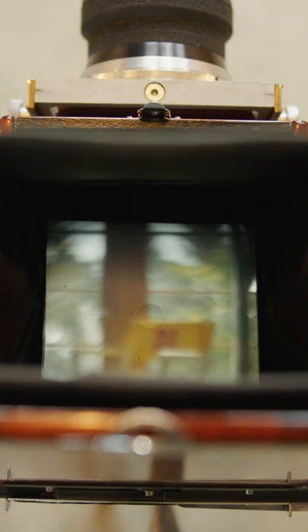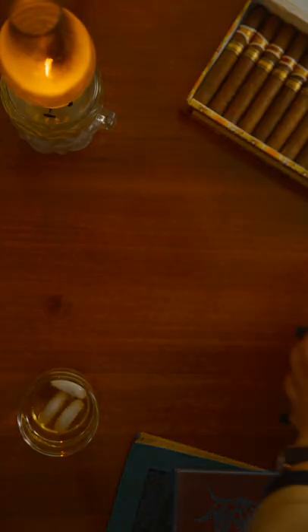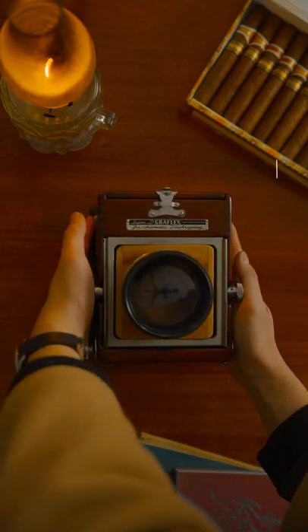With its crazy fast aperture, the Aero Ektar can create an extremely shallow depth of field, rendering most of the frame out of focus — a unique visual from a time when